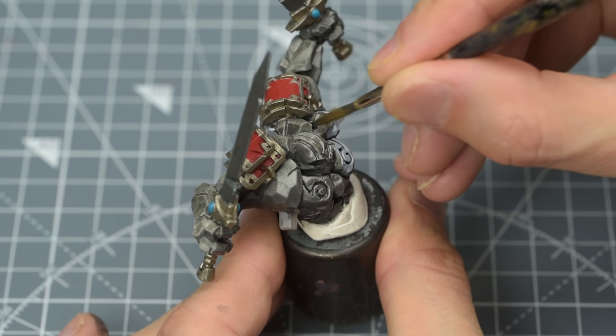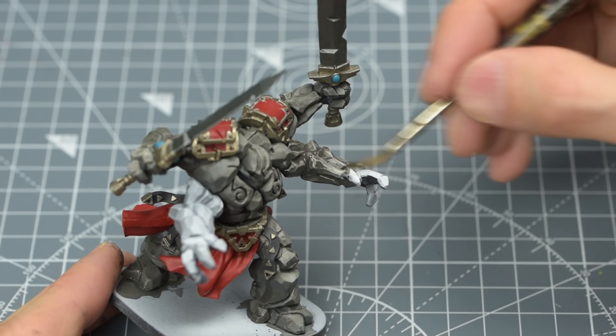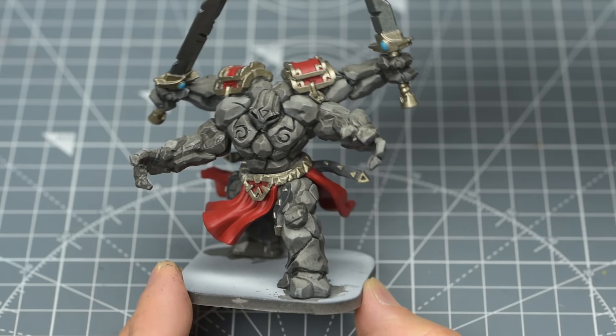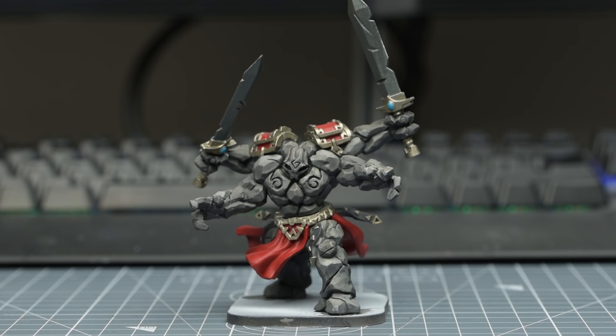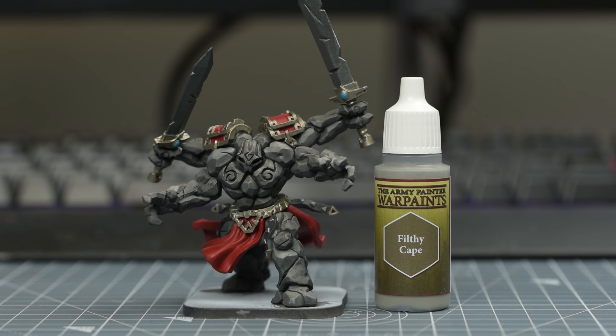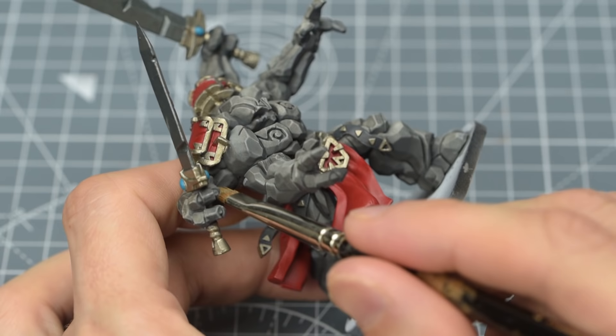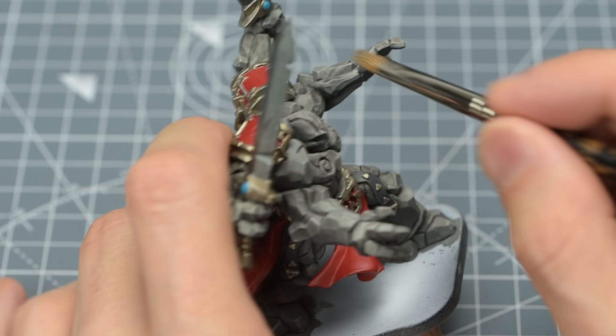Let's see if we've managed to preserve the zenithal highlights we added earlier – and overall, the Golem is already looking pretty good. We're now going to push the contrast further by adding some highlights and shade. I'm now going to provide a very light dry brush to the more upturned edges of the Golem using Filthy Cape. I'm using quite a large flat brush for this, and I'm removing most of the paint before lightly brushing the top surface of the Golem. The aim here is simply to add a little extra edge definition to the rocky texture.